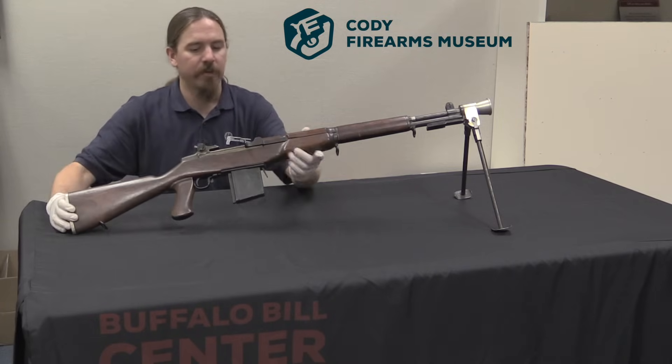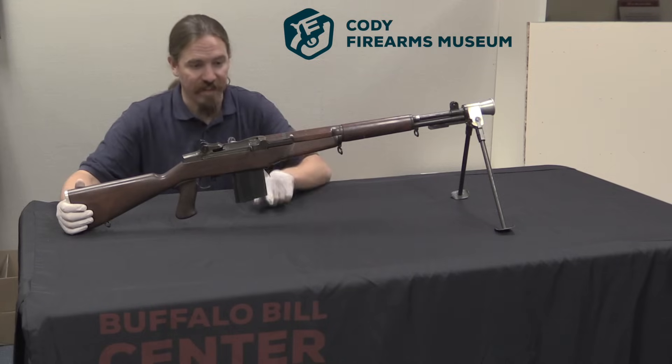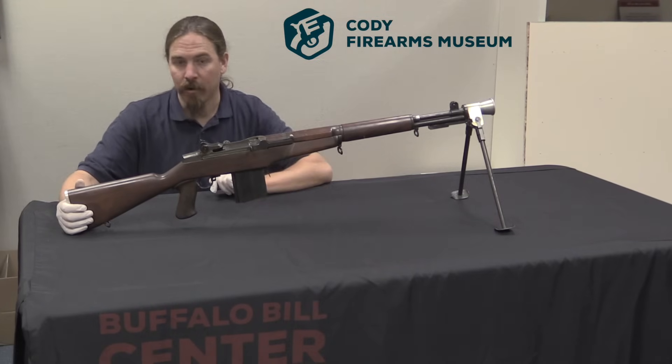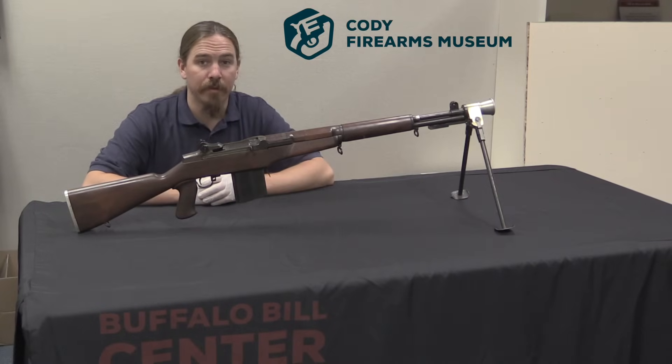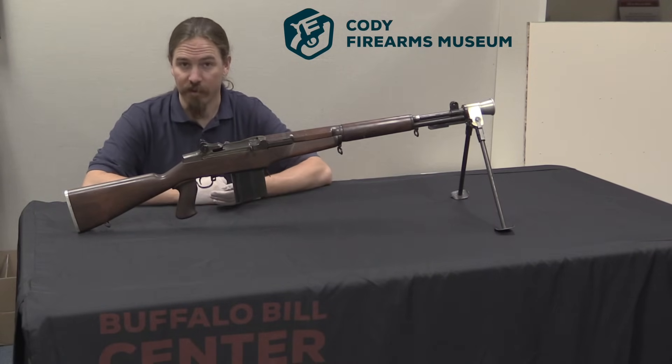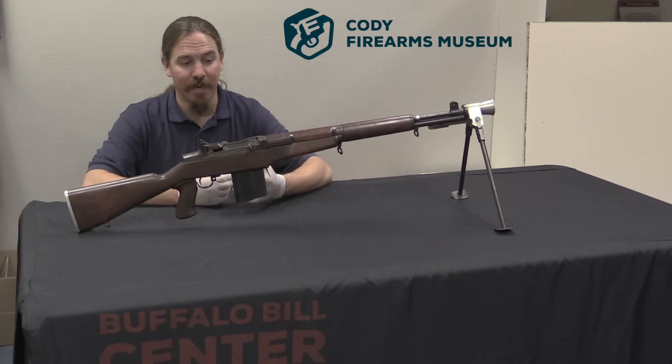I am taking a look at a very interesting prototype Winchester Select Fire magazine-fed version of an M1 Garand. Now this was obviously part of the development program or process for the M14 rifle. Where exactly it fits in that process, I really don't know.